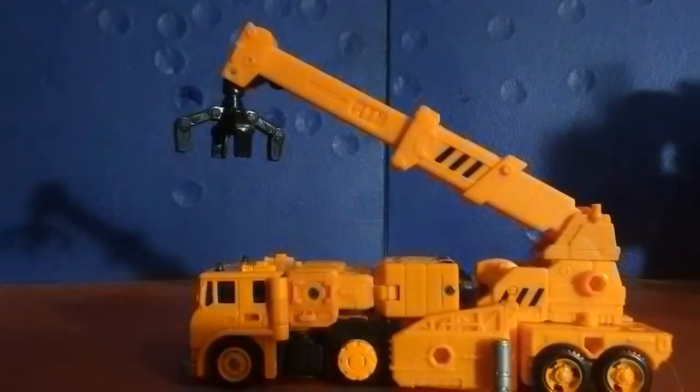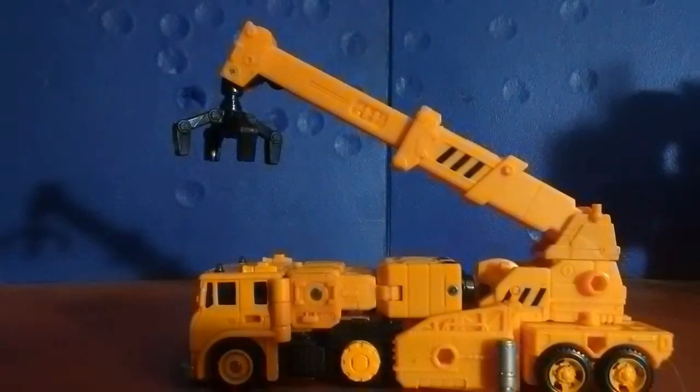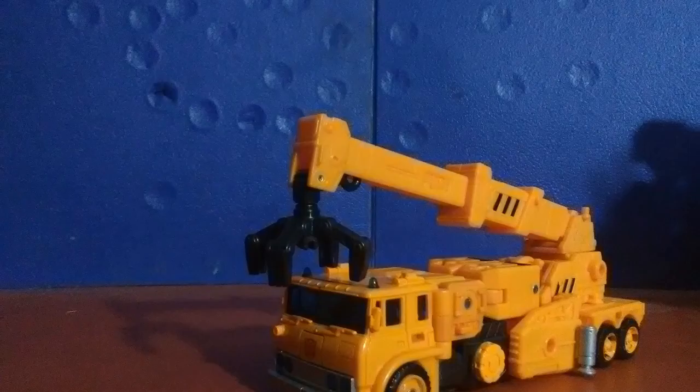I have to say that I'm impressed by how well it manages to stick to the Generation 1 model of this figure. It feels like a G1 toy, but perfectly updated to meet modern articulation and modern toon accuracy and everything else.